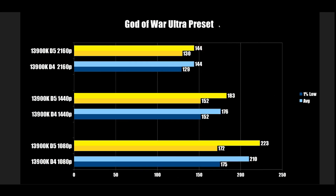Next up, God of War Ultra Preset with no ray tracing. DDR4 at 1080p comes in at 175, DDR5 at 172 — run-to-run variation. At 1440p, 152 and 152 — identical. At 4K, 129 vs 130. Zero difference in this particular game.